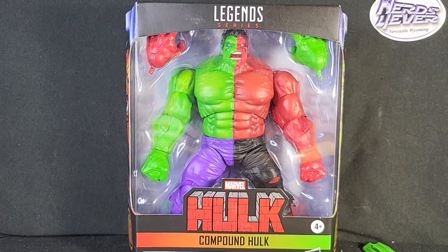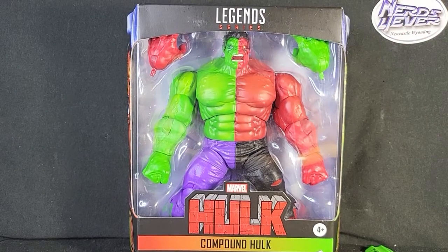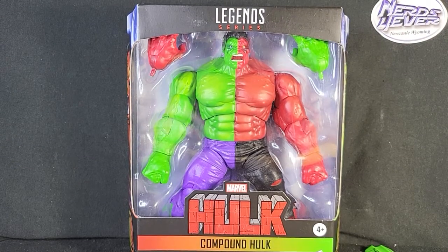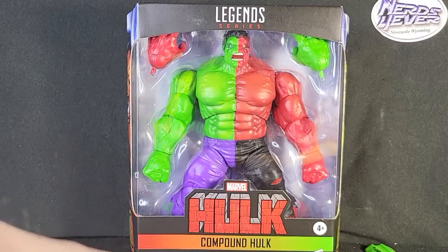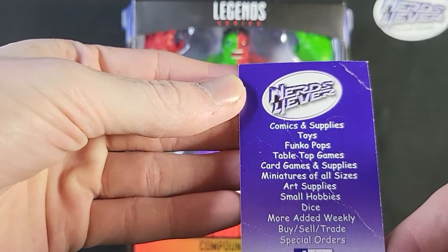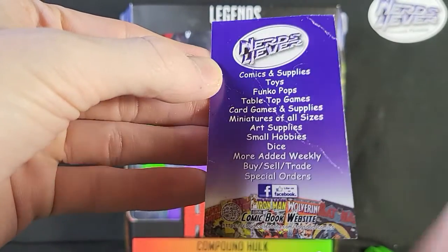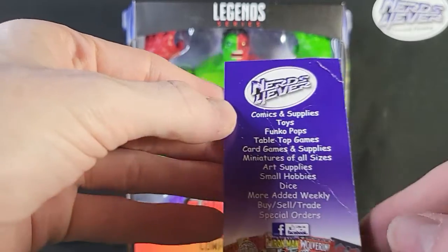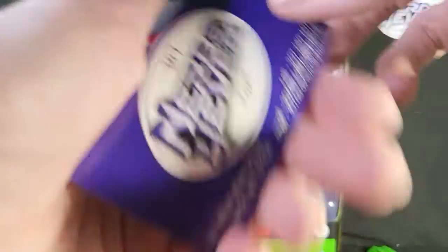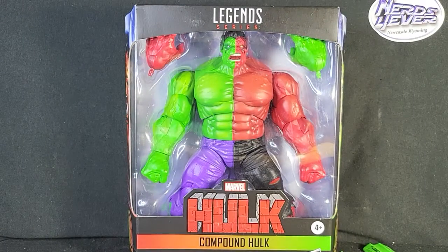But as you can see today, we are doing another review — a Hulk review. Before we do that, I do want to thank our sponsors, which of course is Nerd Forever. Nerd Forever is a great place to pick up any of your nerdy needs, such as comics and supplies, toys, Funko Pops, tabletop games, card games, and all of the select products on this list. Hit us up on Facebook and go to the website down in the description below, or you can go to 307nerdsforever.com.